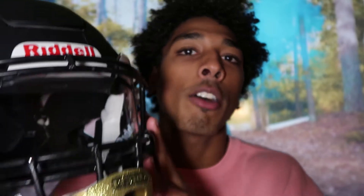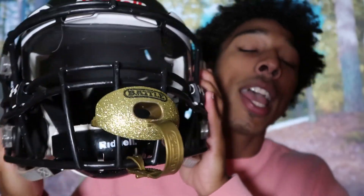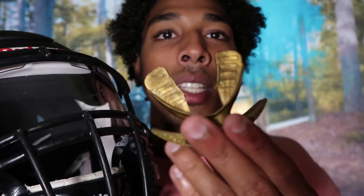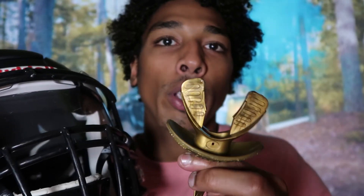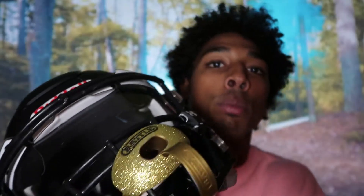Last year I added the Battle mouthpiece mid-season from Dick's Sporting Goods for about $25. The main reason I highly suggest the Battle mouthpiece is that when I used to play football I would have to mold a mouthpiece to my mouth, but with this mouthpiece it literally comes ready — no molding required. You just strap it on your helmet, put it in your mouth and it's good to go. I highly suggest any Battle mouthpiece.